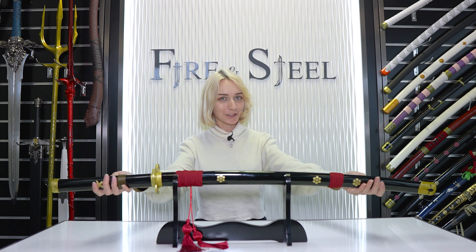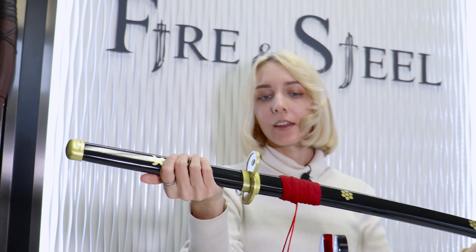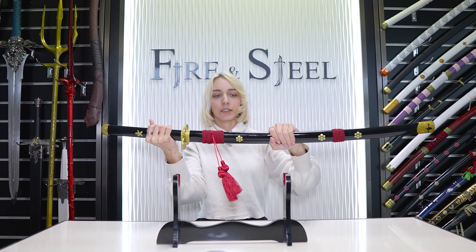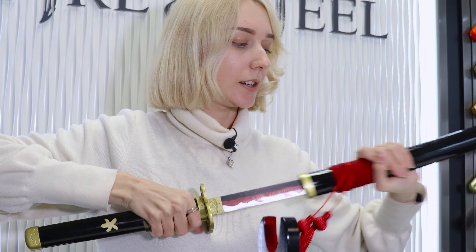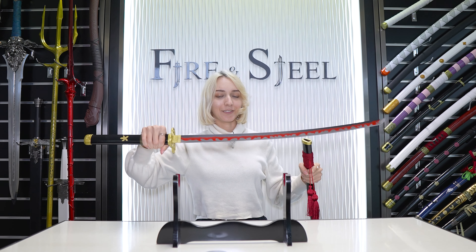This is pretty much the sword we just looked at, but the black version, which is the one that you see in the manga. It's got the same detailing, just in this very slick black color. And on the inside, I really like the red detailing of the flames. This one's pretty cool looking.